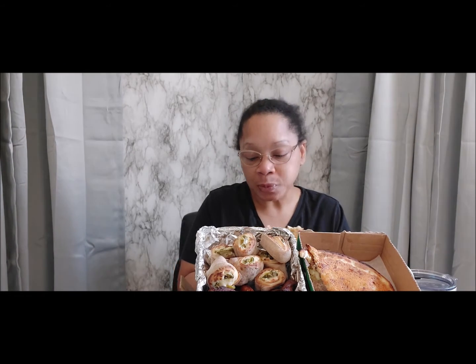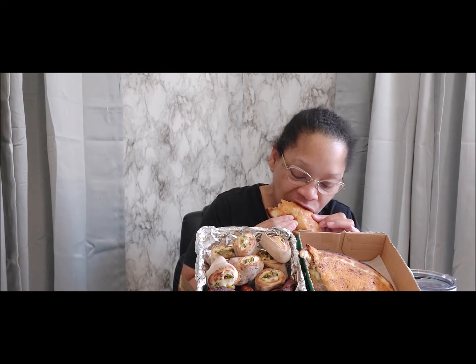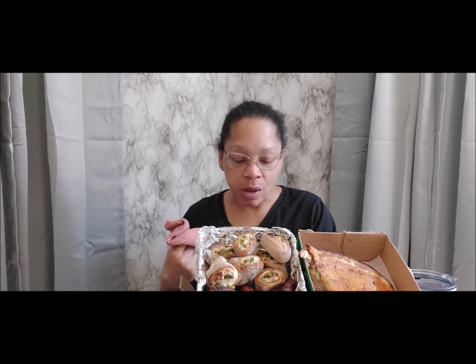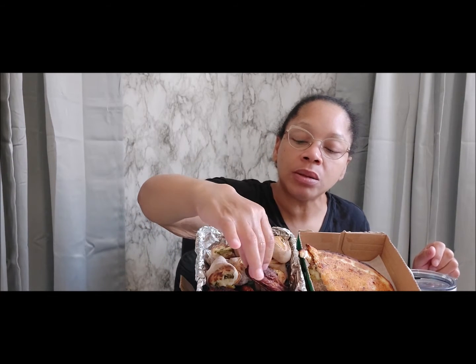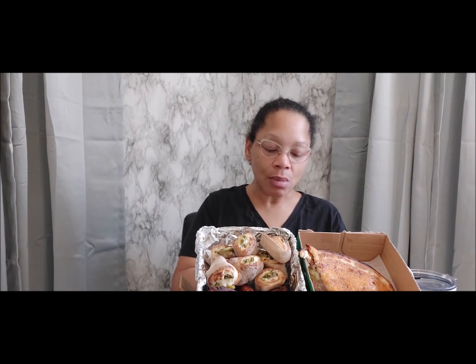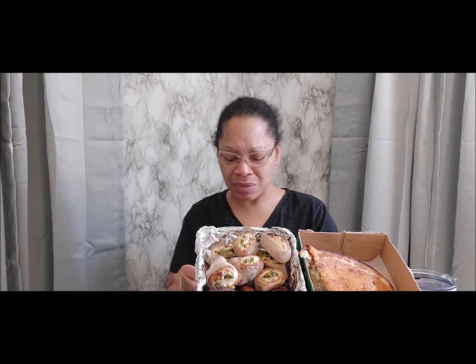Mmm, this is really good. I'm glad I got double meat because it feels hearty. Last time it was just so much bread and so skimpy — I was like, what is going on?